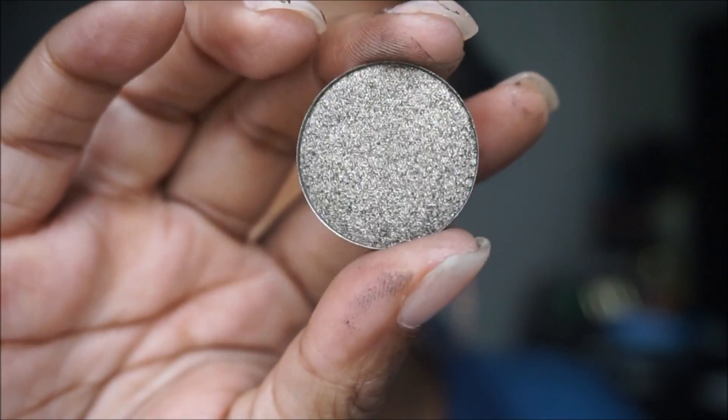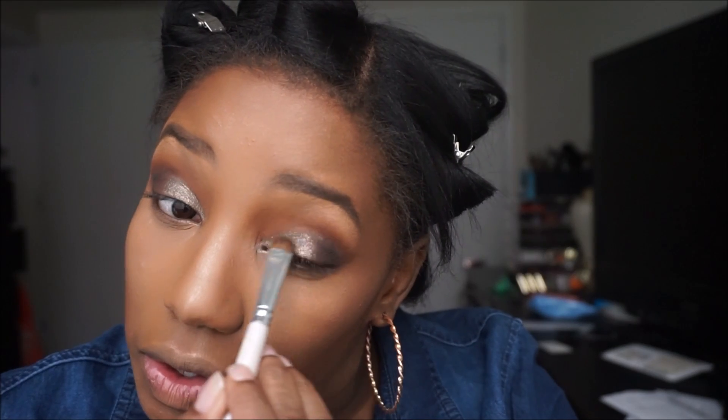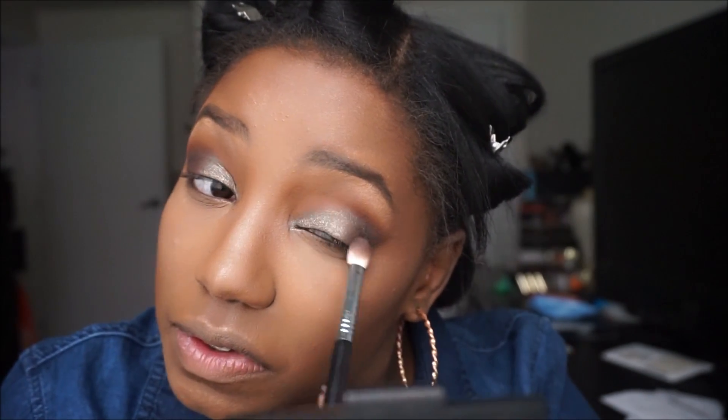For the lid I'm using this gorgeous color by Anastasia Beverly Hills — I believe it's called Truffle Glitter. I'll leave everything I use in the description box below. I'm applying it with a small flat ELF brush all over the lid. It's highly pigmented — this is actually my first Anastasia Beverly Hills color and I'm really digging it. I blend everything together with the brown brush so it's seamless.